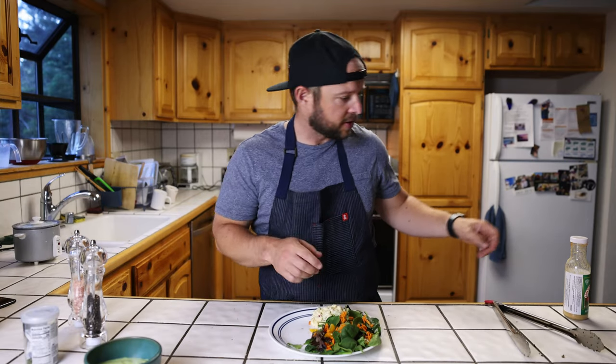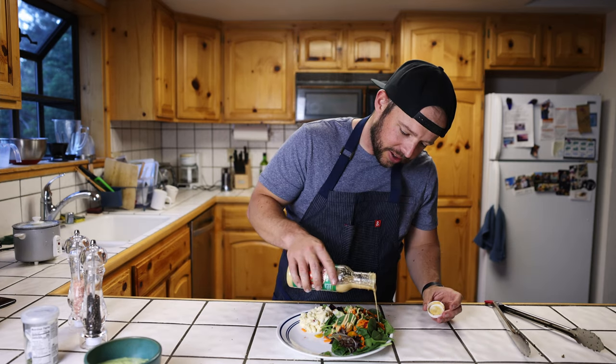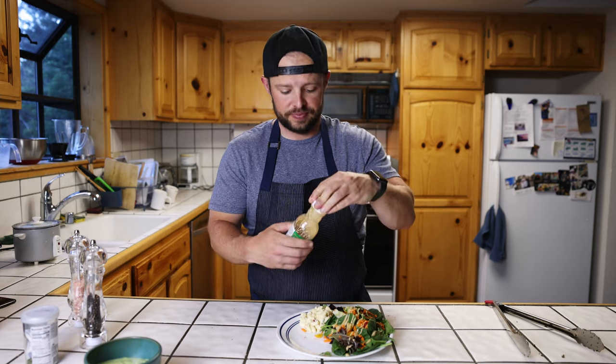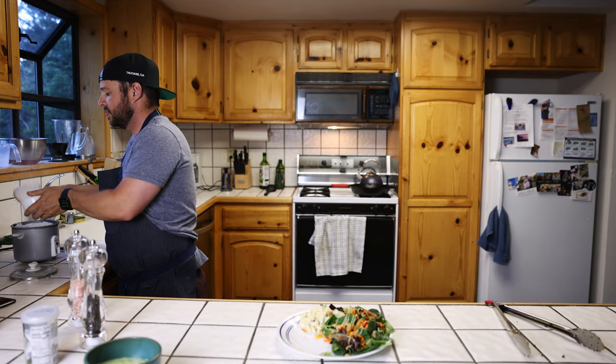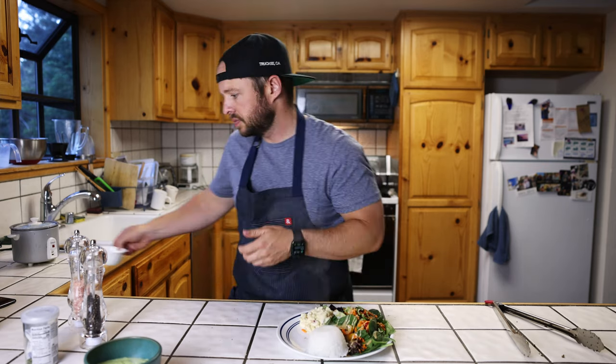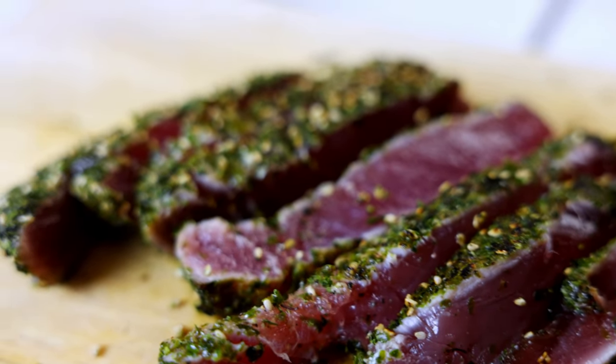All that's left is to serve it up. We got a little salad, we got mac salad — best salad dressing in the world. Red shell, miso.